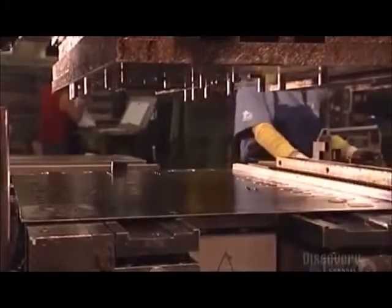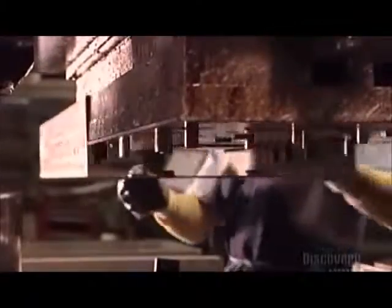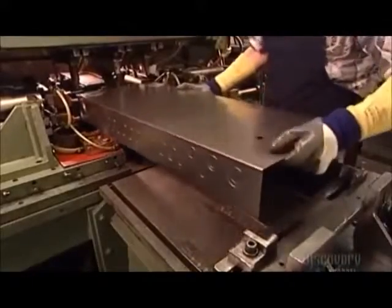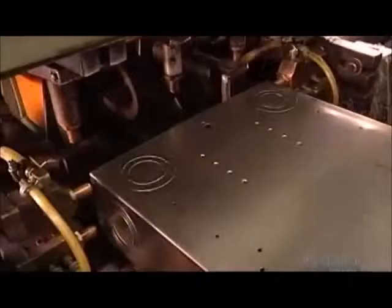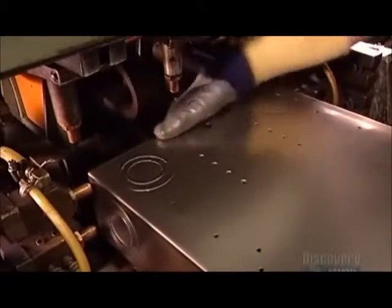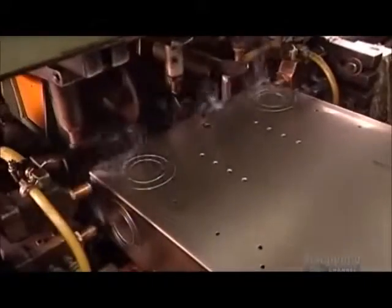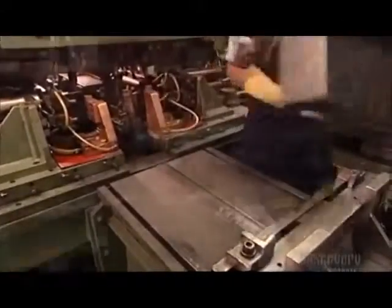First, a powerful press pounds a sheet of steel into what's called a U-channel. At nearly a meter long, 35 centimeters wide, and 10 centimeters deep, it's part of what's called the tub — the load center's main casing. A worker then attaches steel components made earlier called tub ends, and a spot welding machine fuses them to close off both ends of the tub.